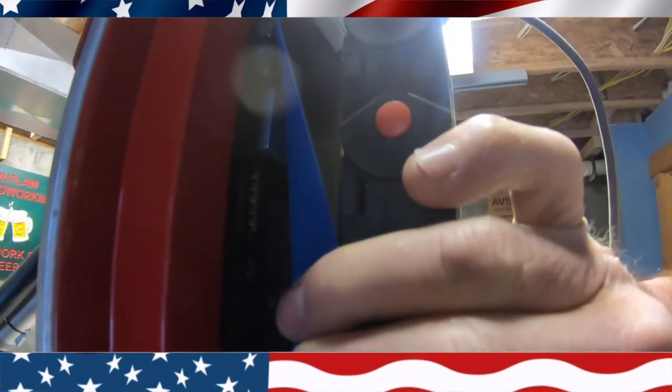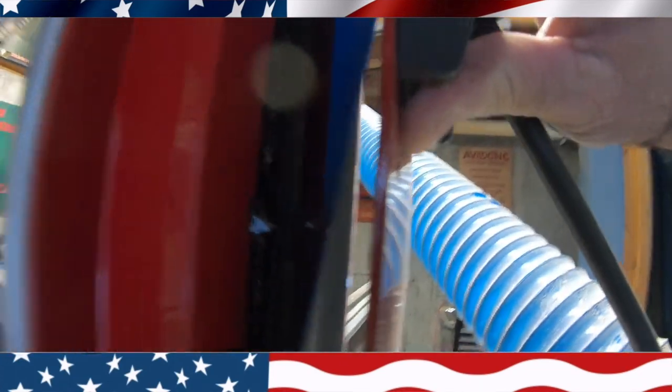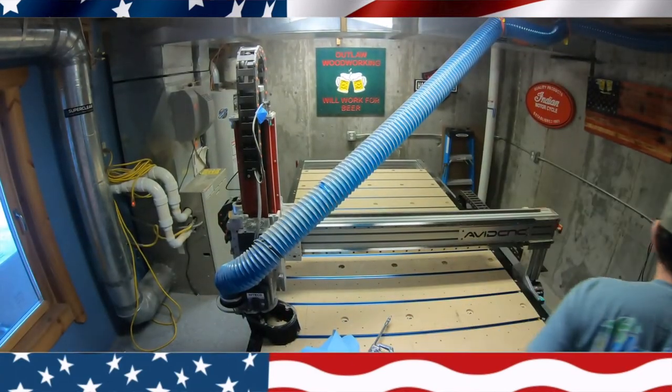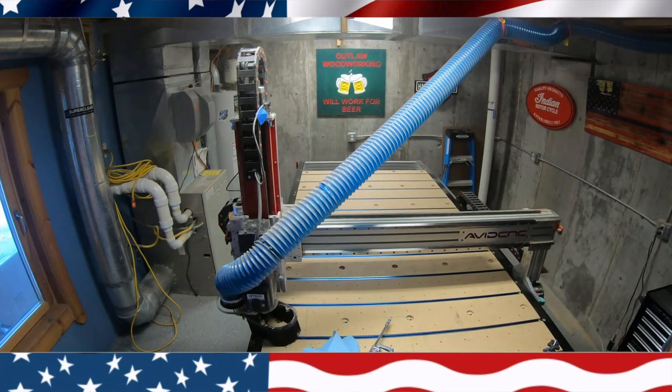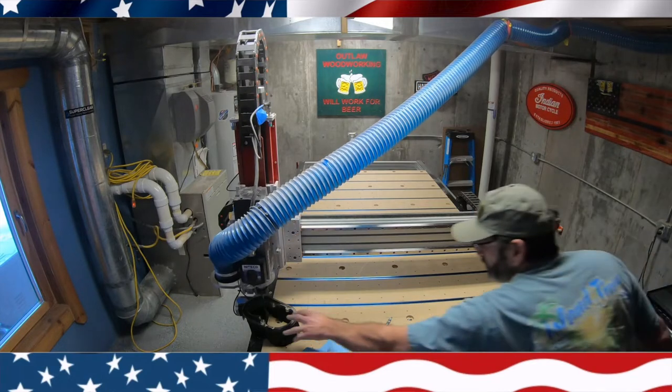You can see inside there that I've greased it from the top to the bottom, and you only need to do it on one side. Now I'm going to run that thing up and down to distribute the grease.